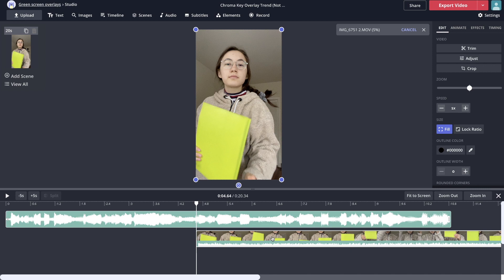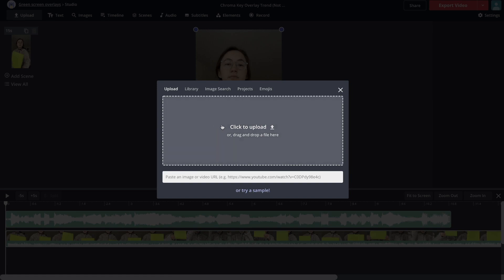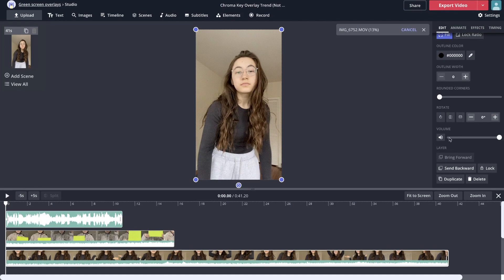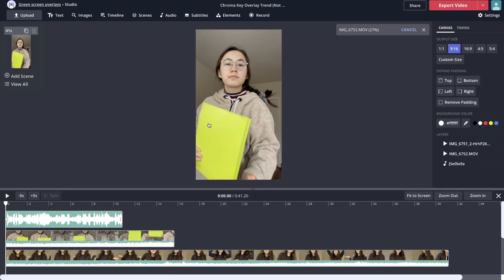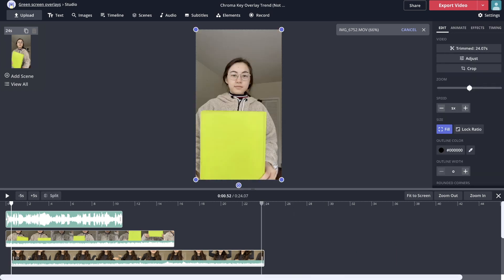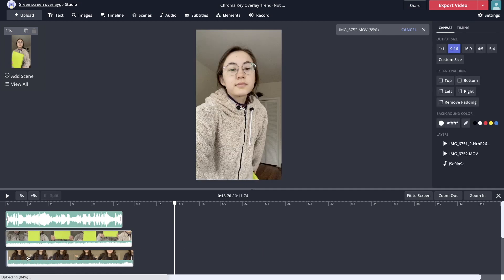Once the first clip is in the editor, make sure it's all the way at the start of the timeline. Then upload your second clip, which is the background scene. Once you've uploaded that second clip, click it and scroll down on the right side and click 'Send backwards' so that it becomes the background clip, with the green screen clip in the front. Now look at the timeline at the bottom — trim the videos so they are the same length by dragging and dropping the ends. You can hit delete on any empty gaps to move the clips back to the start.